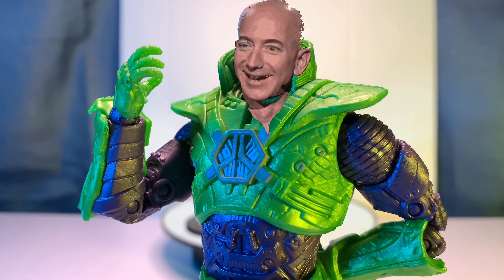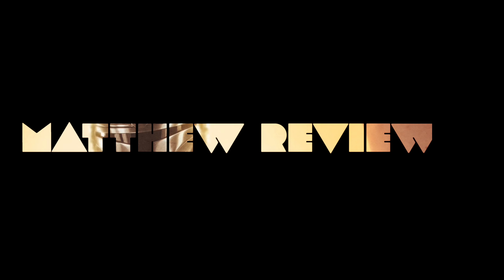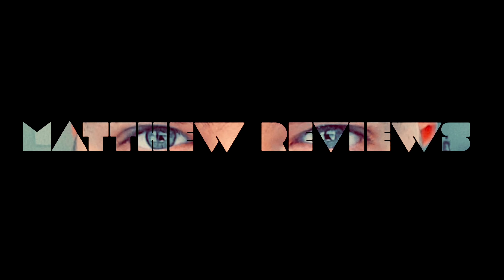Yes, ladies and gentlemen, I finally have it — the figure I've always wanted: a Jeff Bezos action figure. Sorry, wrong bald billionaire.